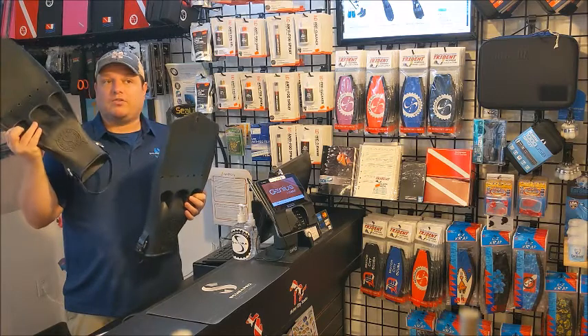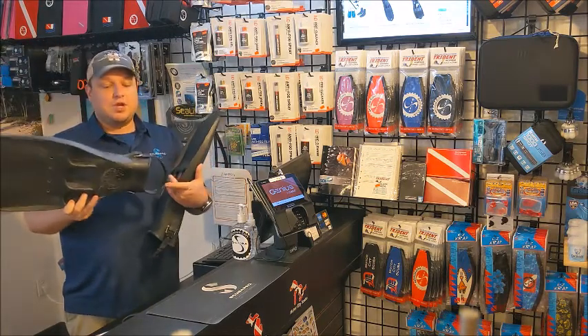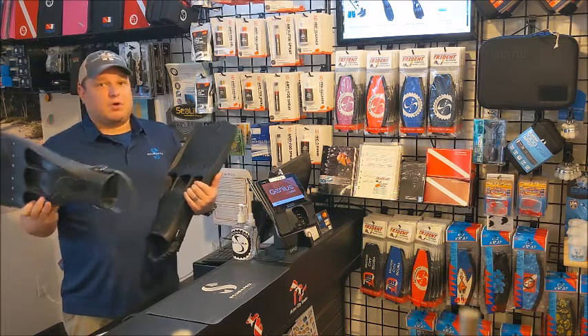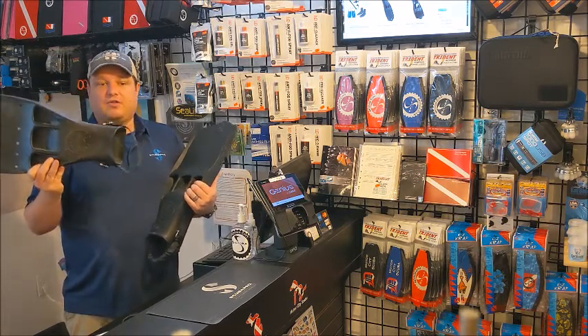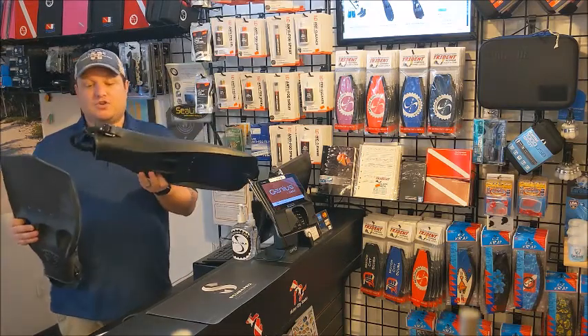This used to come in more sizes — it used to come in triple extra large. So the adjustable strap version you could get up to triple extra large, and we still have some left, but not anymore. The spring strap version doesn't come in any extra sizes.